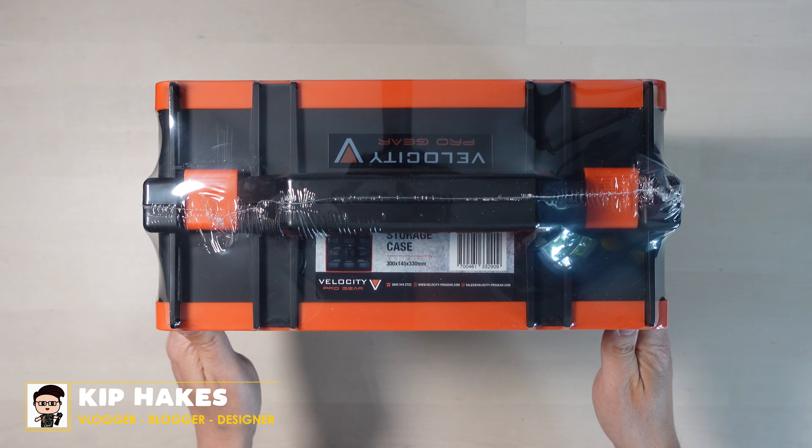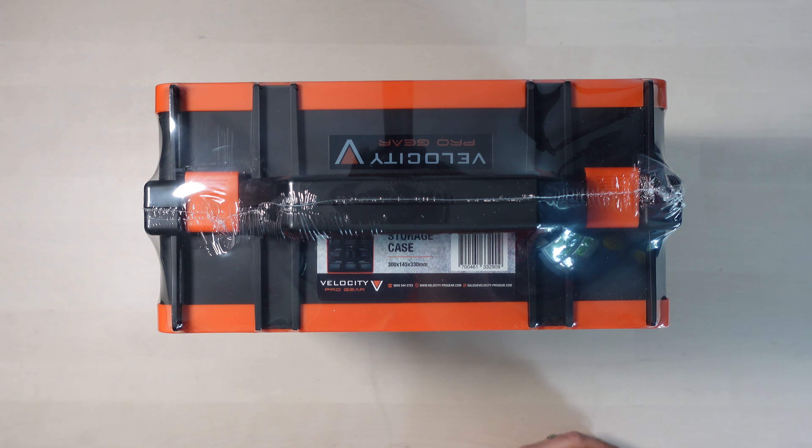So today I'm looking at this - the Velocity Pro Gear storage case. Basically it does what it says on the tin, it's a storage case, but I think it's quite a smart little storage case. So let's get it open and I can show you guys what it's like. I actually came across this case when I was doing some filming with Mr. Bundy the other week and I really liked it and I could see a use for it in my home.